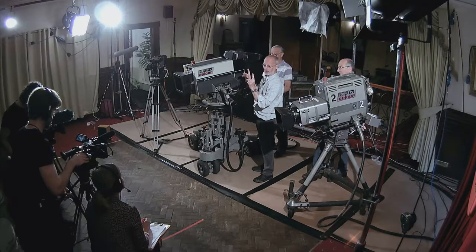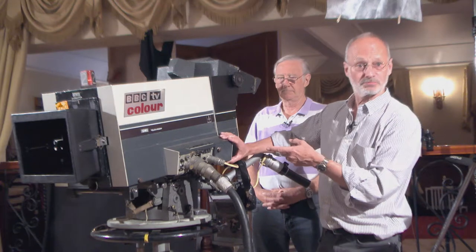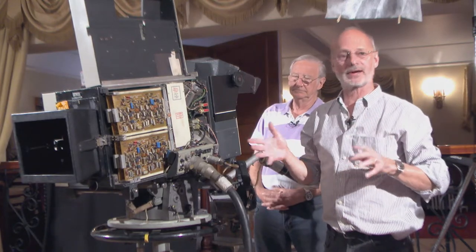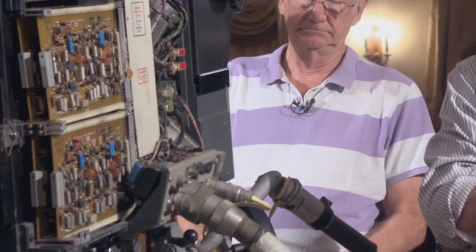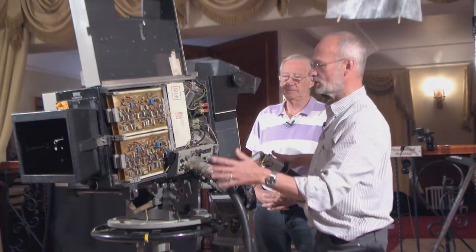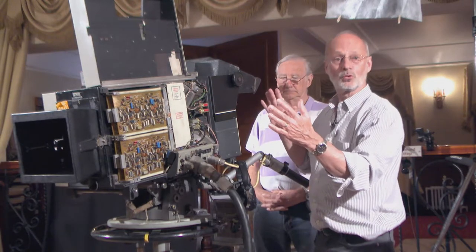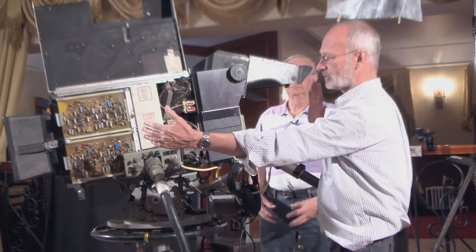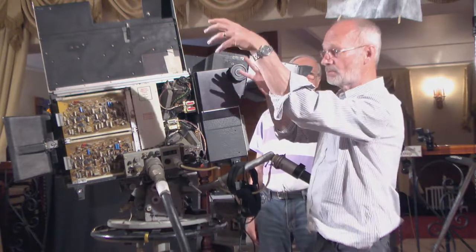The black and white cameras had a long tube - an image orthicon tube that was about that long for one colour, monochrome. Suddenly they produced a tube that was much shorter, and they thought, well, we could make a camera that's physically small enough to operate. They came up with a unique design to make the camera as short as possible, which was very important in restricted space in studios.